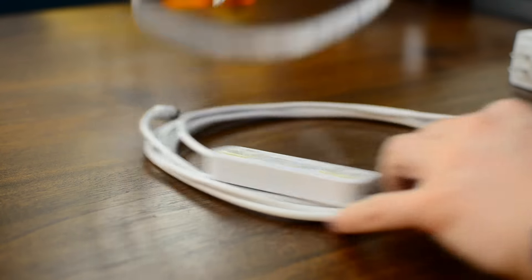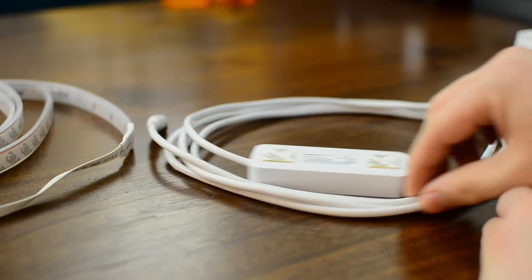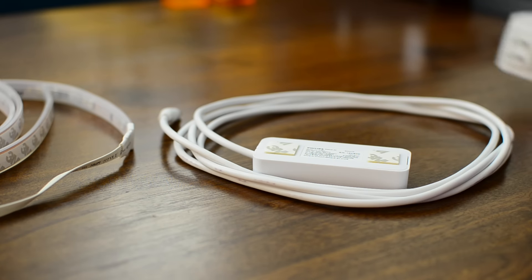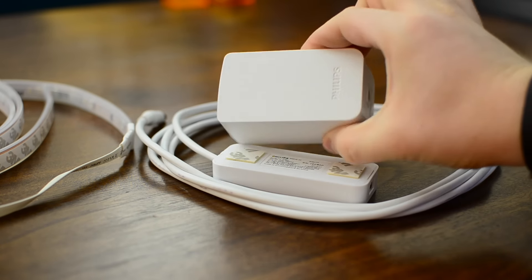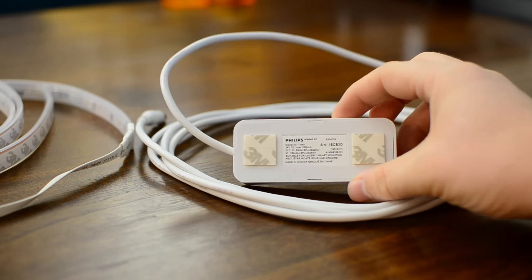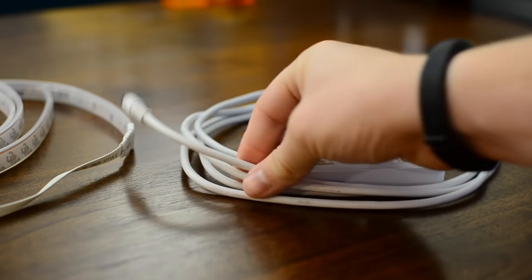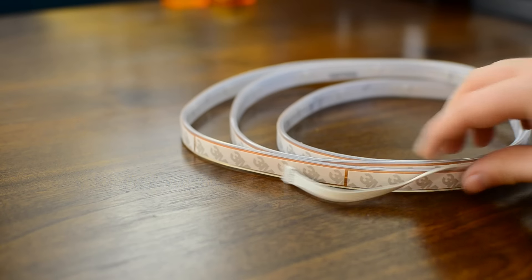It can now be trimmed, so if it is too long — if you have a smaller area like maybe an island you're going underneath — you can trim it to make it shorter. In the box itself you're going to have the actual light strip, the power adapter, and a middle piece that connects the light strip to the adapter. Everything has 3M adhesives on the back, including the little converter that transfers to the power cord, as well as the back of the strip itself.